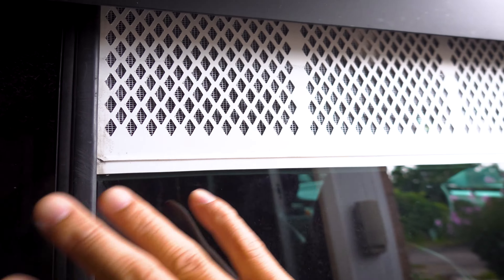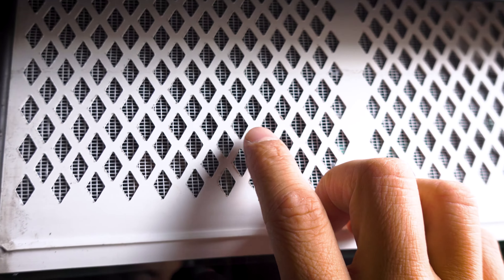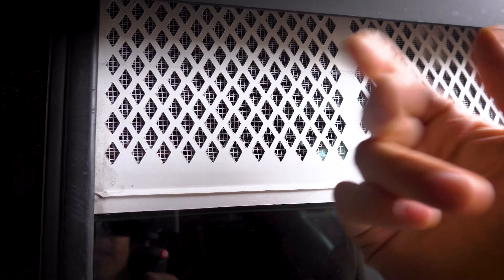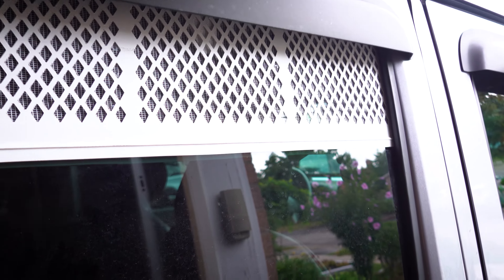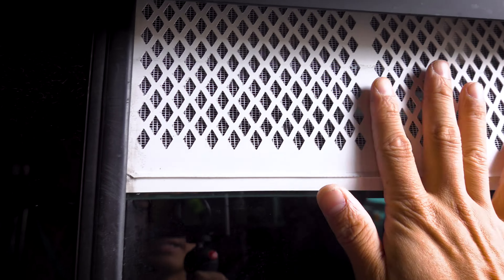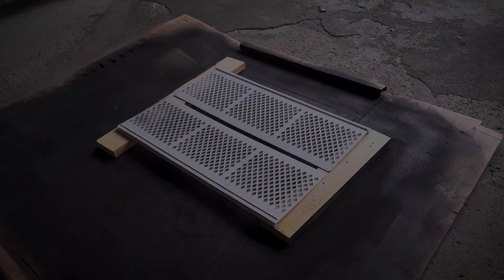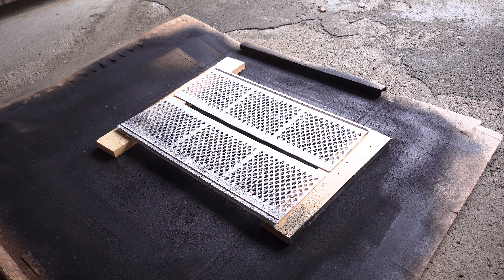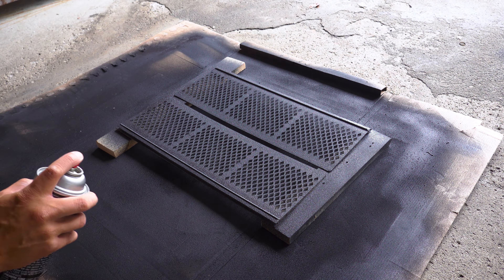There's some finagling to get it to fit in properly but it does work. All I have to do right now is just paint this black and make sure you have the little mesh on the inside of the Jeep and not facing outside. That's pretty much it — I'm only going to paint the outside.